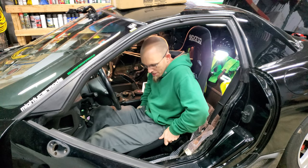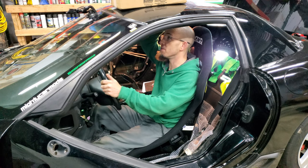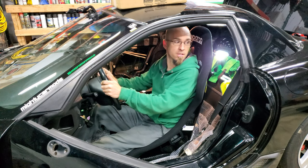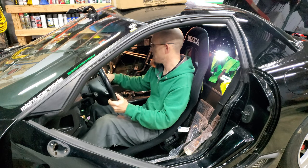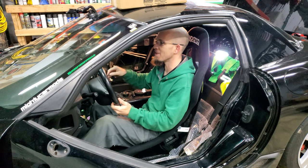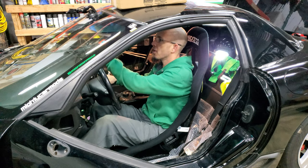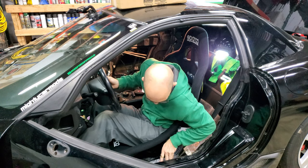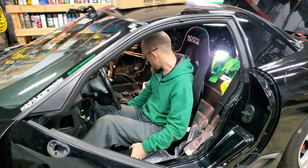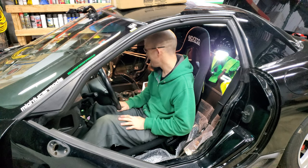I've got it raised up on two 2x4s on their side. I still have maybe three inches of headroom. This feels a lot better for me. I'm a short person, so I really need to be able to see the corners of the car — and I can. I'm not that high off the ground; I think I'm a little bit lower than the stock seats right now.